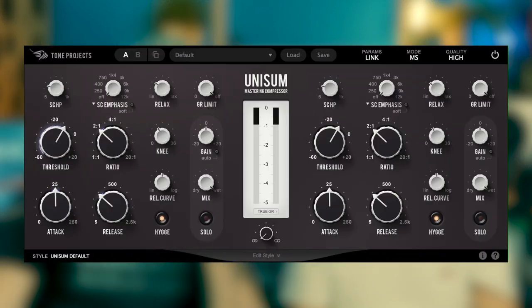Welcome to this week's episode of 'Is It True'. Today we are looking at a plugin with lots of knobs on it - the Tone Projects Unisum. Tone Projects are the people that brought us Bassline and Bassline Pro, and their stuff is generally really interesting and useful.